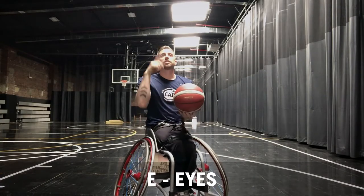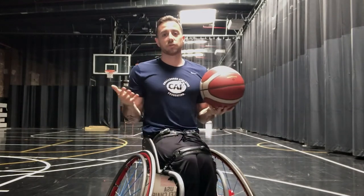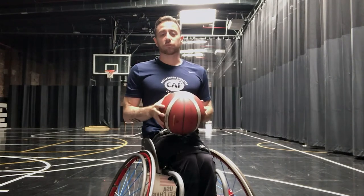Next is Eyes. You always want to make sure that you're looking up at the basket. Now this could be different for every athlete, but I tend to look at the front of the rim. But again, when you're shooting, make sure that you do everything that's comfortable for you.